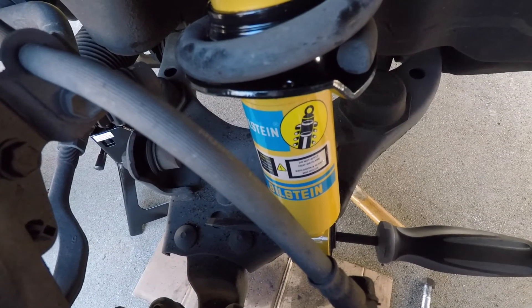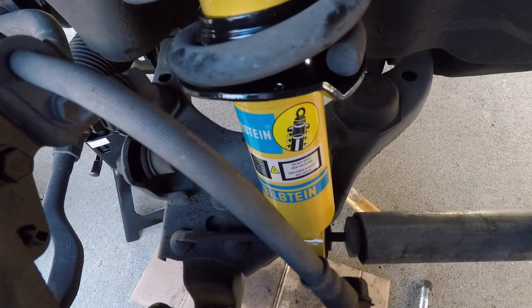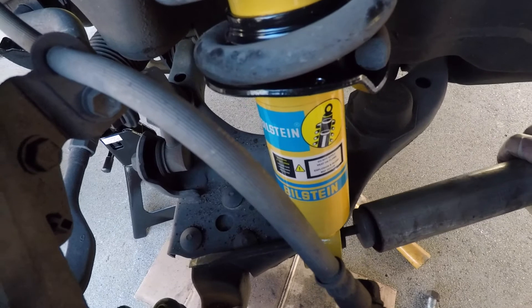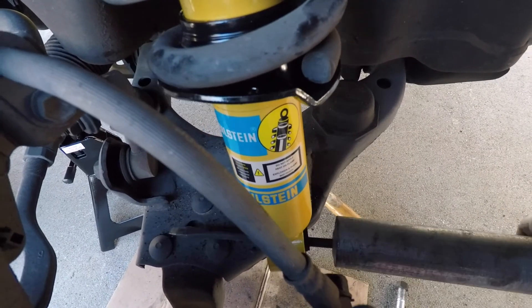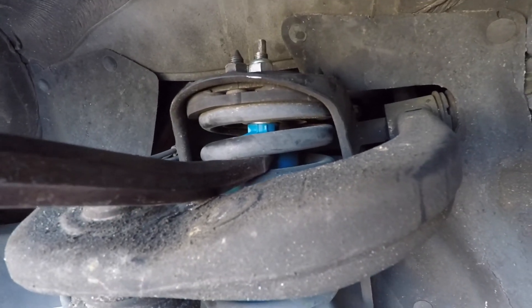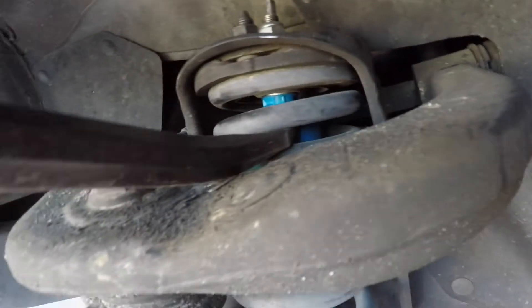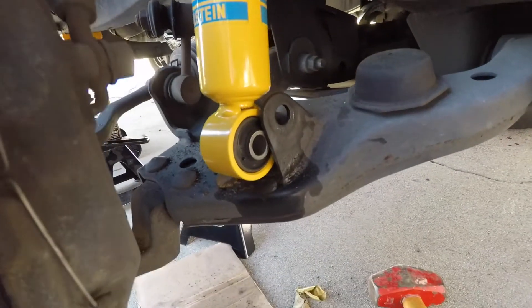The bottom of the strut had a skewed angle and was not lining up with the bottom plate. A screwdriver was used to rotate the strut, and that made it a lot easier to line up the holes. Use the crowbar to line up the strut with the bottom hole — this will make the job a lot easier.